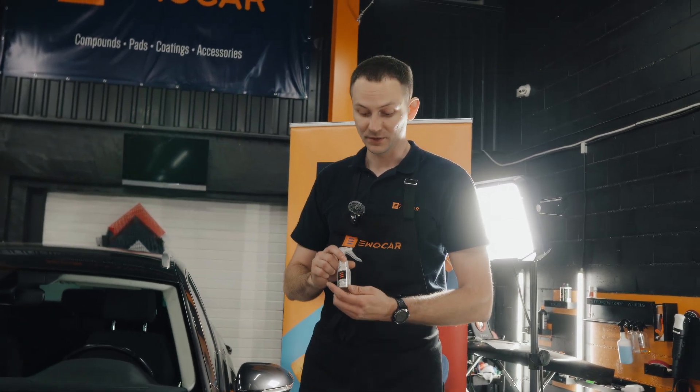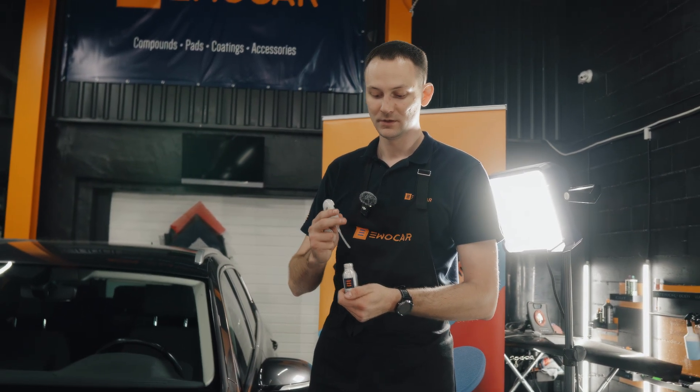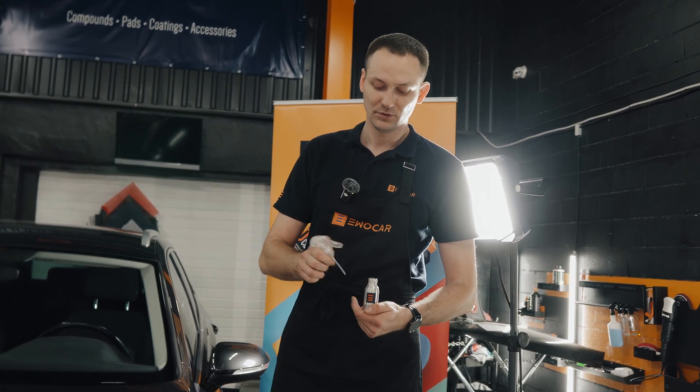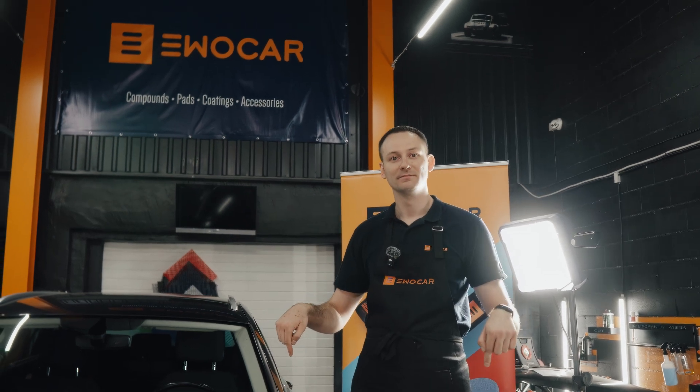One more small tip about GlassPro: once you've finished applying, remove the sprayer and spray it back. You can use a compressor to spray everything down so it's clean and does not clog up. Then take the cap and put it back on. If you have any questions regarding the products we just showed, leave a comment down below. We'll see you next time.